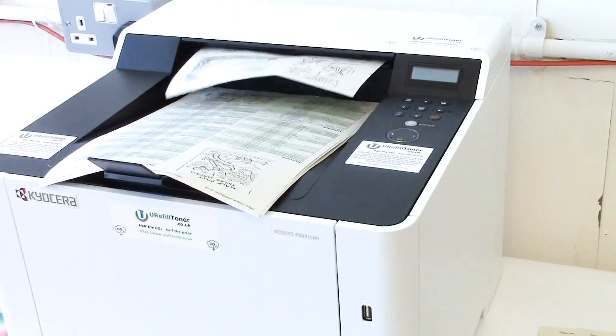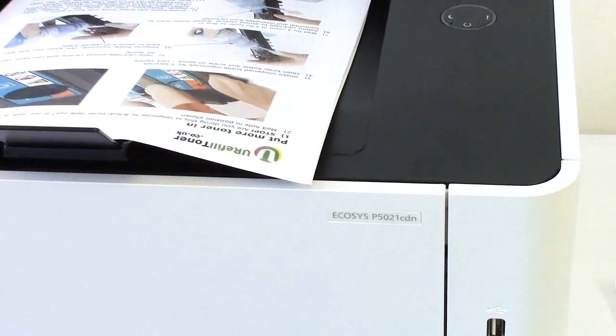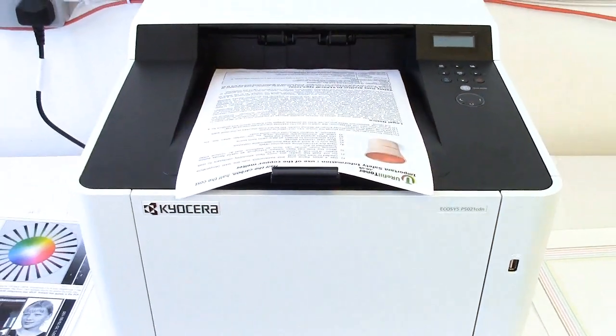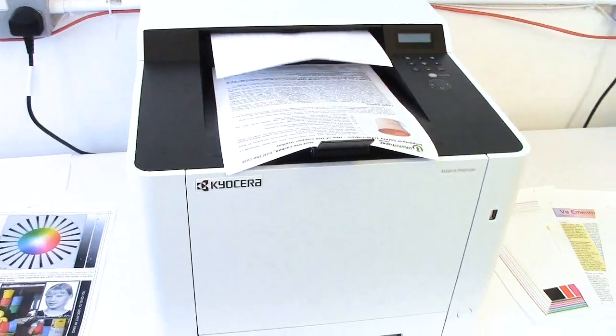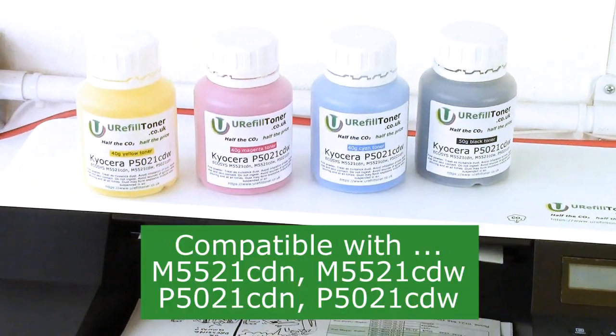Hey folks, how you diddlin'? This is our Kyocera Ecosys P5021 CDN printing merrily away here using cartridges refilled with these U-Refill Toner refill bottles.